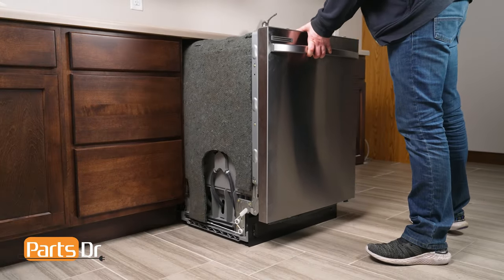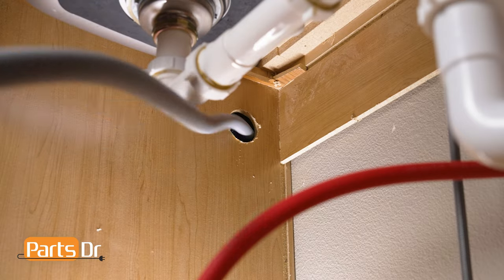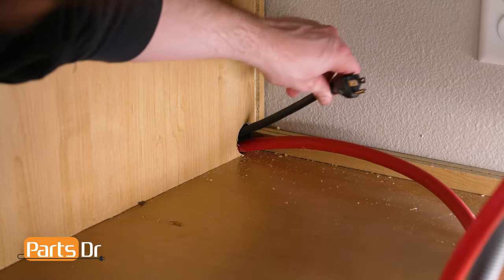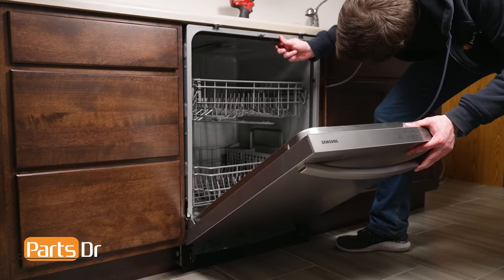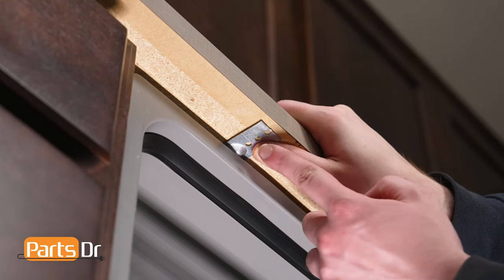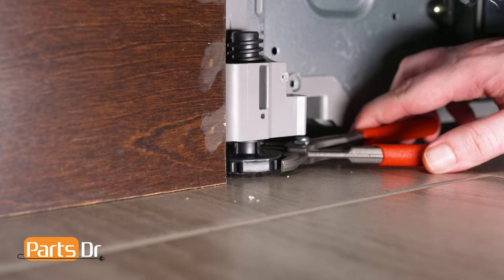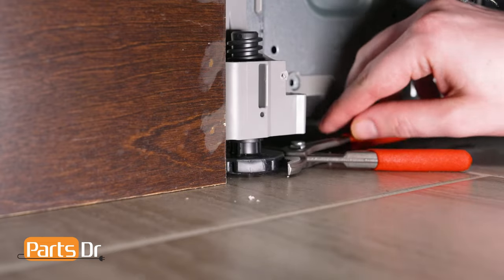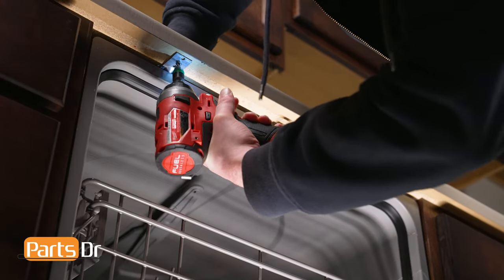Now push the dishwasher back a few inches underneath the countertop and continue feeding the drain hose and power cord through the cabinet. Repeat until the dishwasher is in place. With the dishwasher's door open, align the holes in the mounting brackets with the pre-existing screw holes on the underside of the countertop, or the screw holes in the cabinet if using the side mounting option. You may need to extend the dishwasher's front leveling legs to ensure a tight fit against the countertop. Then reinstall the two mounting bracket screws.